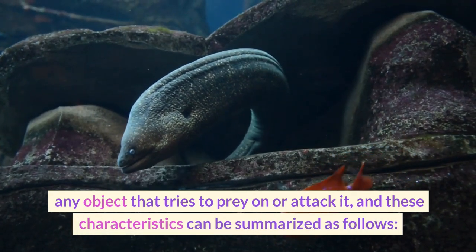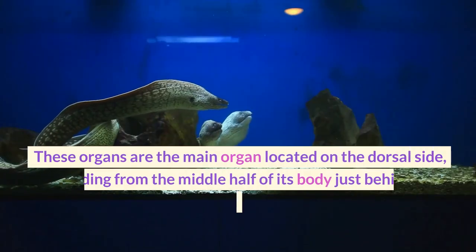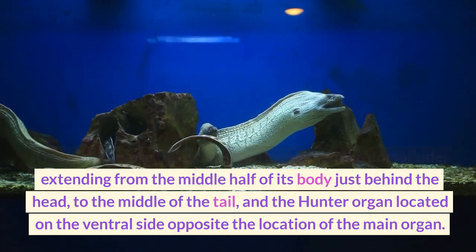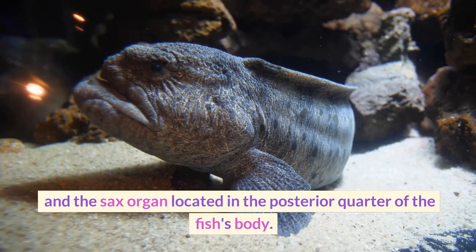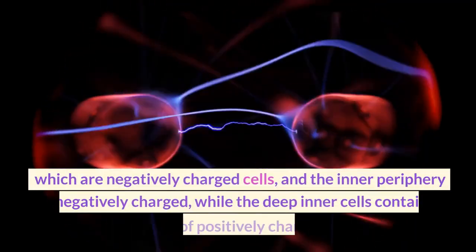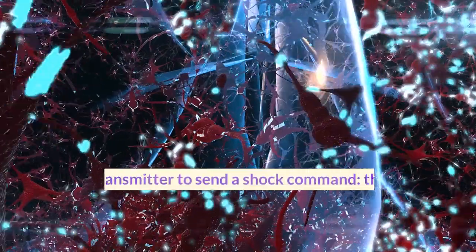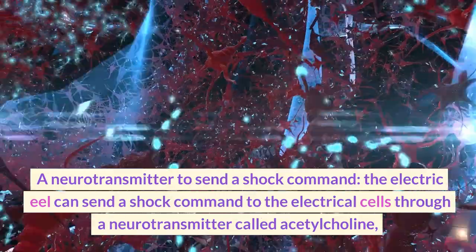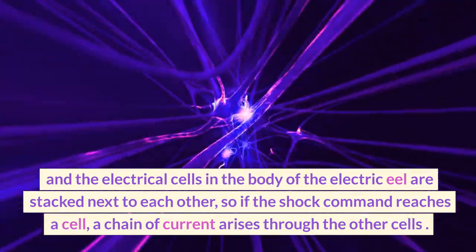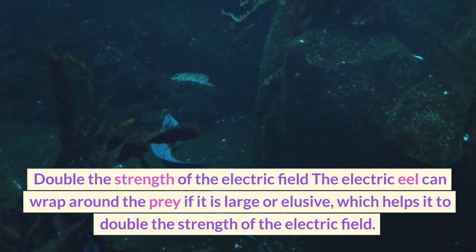The electric eel has three main organs that generate high voltage pulses: the main organ located on the dorsal side extending from the middle half of its body just behind the head to the middle of the tail, the hunter organ located on the ventral side opposite the main organ, and the sacs organ located in the posterior quarter of the fish's body. The electric eel has a nervous system containing electrical cells which are negatively charged, while the deep inner cells contain a high concentration of positively charged potassium ions. The electric eel can send a shock command to the electrical cells through a neurotransmitter called acetylcholine, and the electrical cells are stacked next to each other so that if the shock command reaches one cell, a chain of current arises through the others. The electric eel can also wrap around the prey if it is large or elusive, which helps it to double the strength of the electric field.